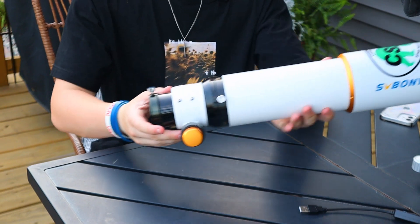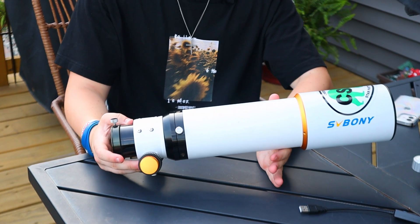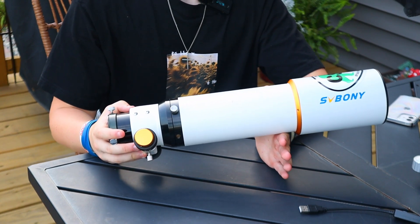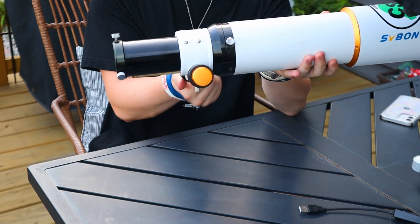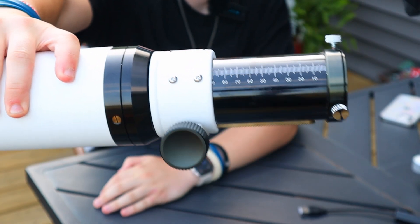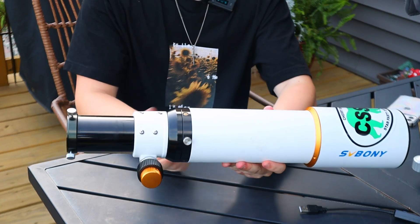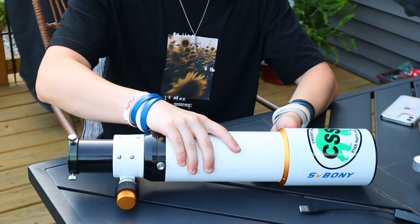The black knobs move pretty quickly and that's to give you all the precise focus you need. When you're focusing for astrophotography, it's really important to have perfect focus - if you don't, the image might be pretty much over at that point. If you extend this all the way, it goes to 90mm travel. The minimum focus distance is about 55mm, which I'll explain in a second.